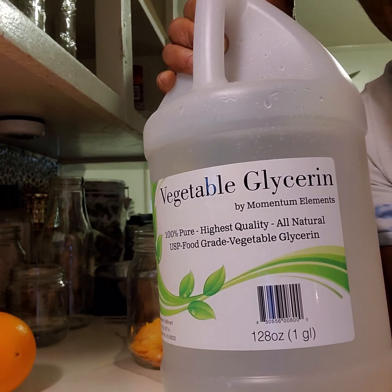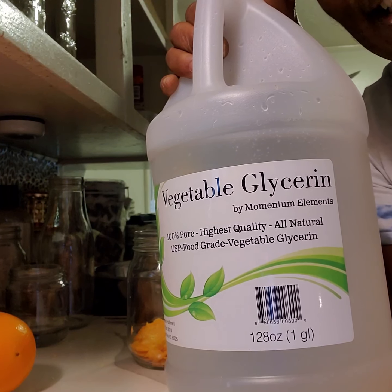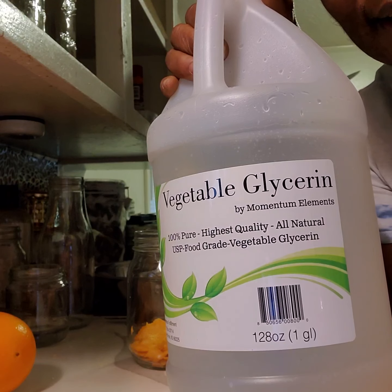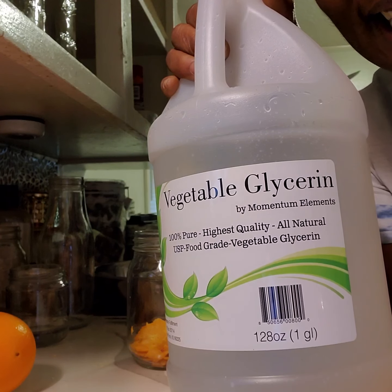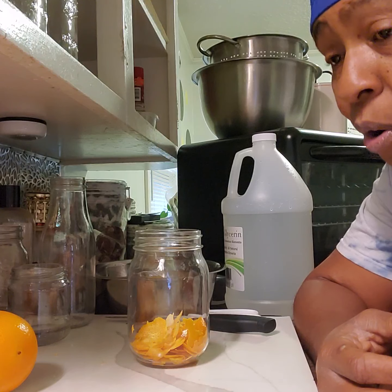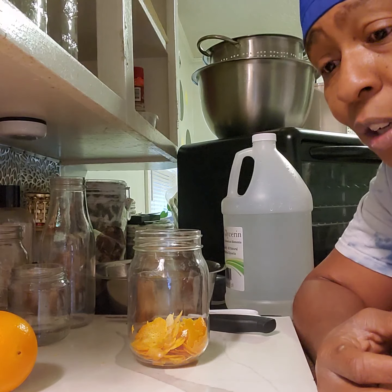I'm using vegetable glycerin — I got it from Amazon. If you don't want to use it, that's fine, but I use it because it breaks things down slower. Alcohol breaks things down faster, and I want it to go smoothly, just like cooking slow. It also won't evaporate the way alcohol will, unless you keep it in the light. You can get dark jars from Amazon or save dark-tinted liquor bottles.